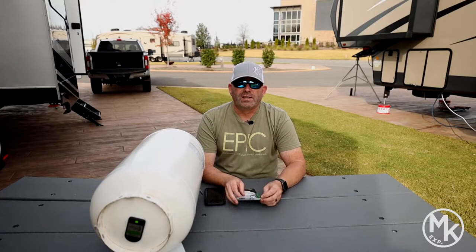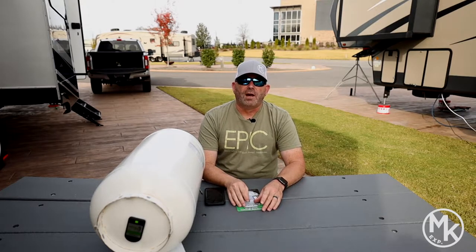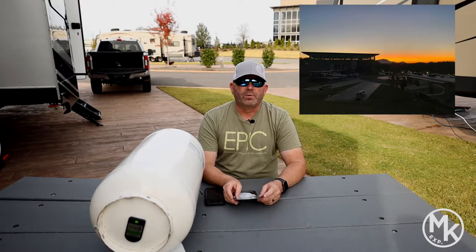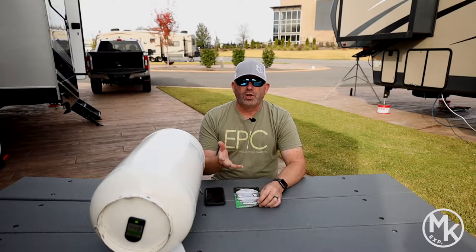Hey everyone, so glad that you are watching today. Today is a beautiful day here in Sevierville, Tennessee. Chris and I are currently staying at the Ridge Outdoor Resort in Sevierville. It's one of our favorite places to come to and camp.